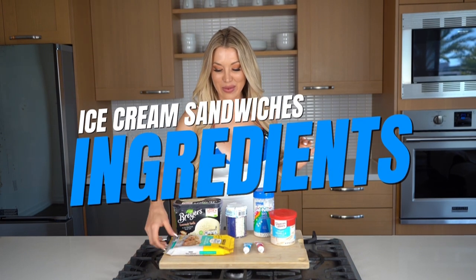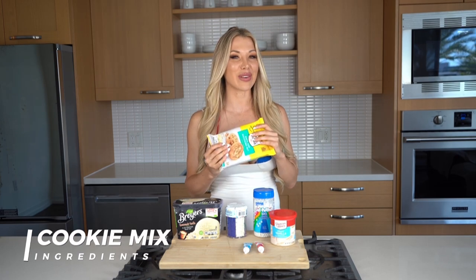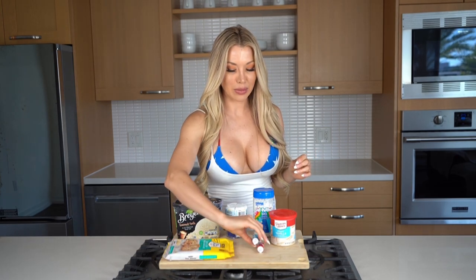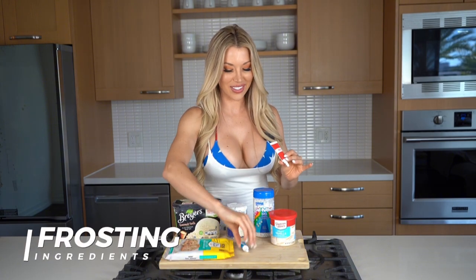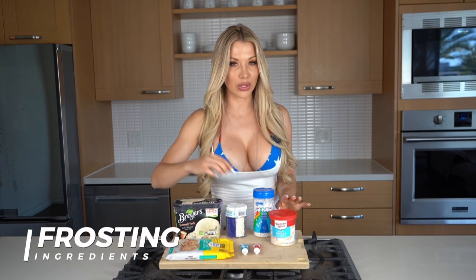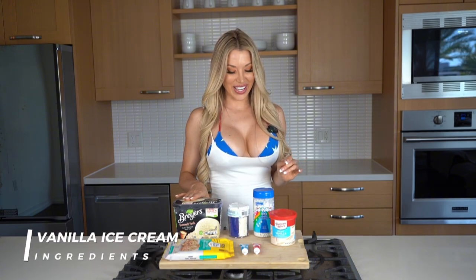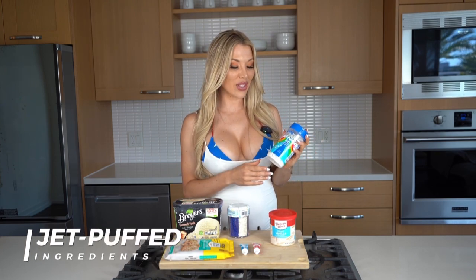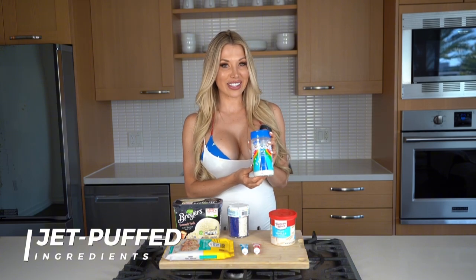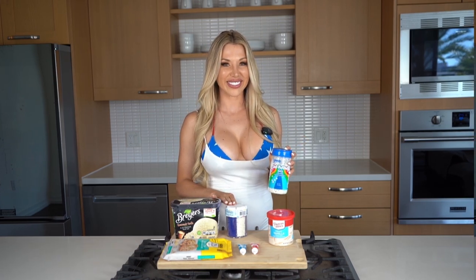First things first, we're gonna want to gather our ingredients. Most importantly, you're gonna want some sort of cookie mix — you could do pre-made cookies, bake them from scratch, or do half and half like I'm doing. Then you'll want some blue and red frosting and white frosting — the white frosting is the most important. You can always make your own blue and red icing. We also have some festive sprinkles, vanilla ice cream, and cute little jet puffs to use as stars on the cookies. You can improvise — mini marshmallows or white sprinkles work too.